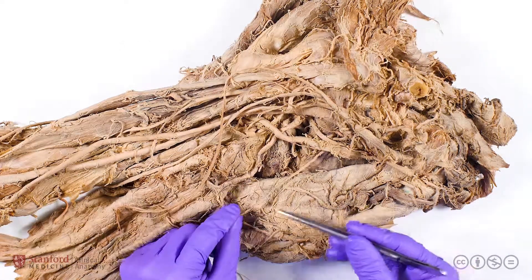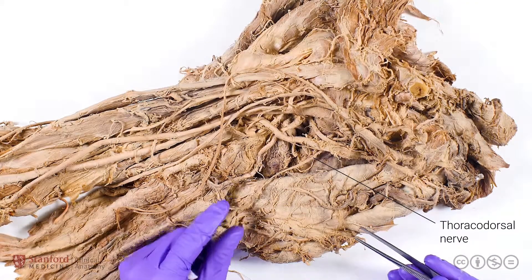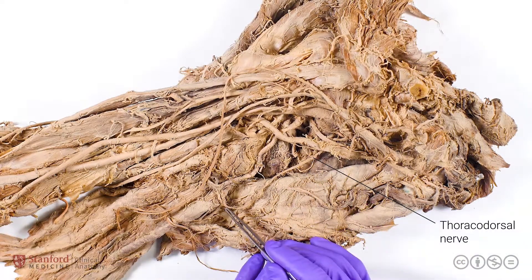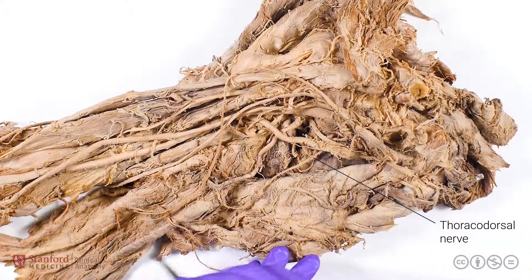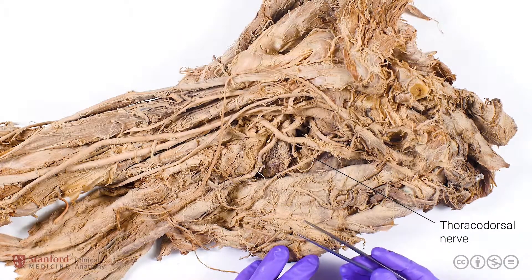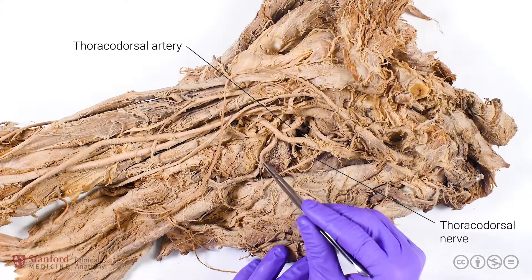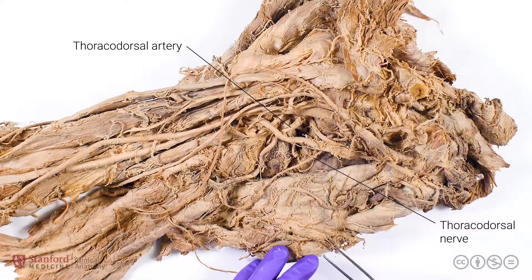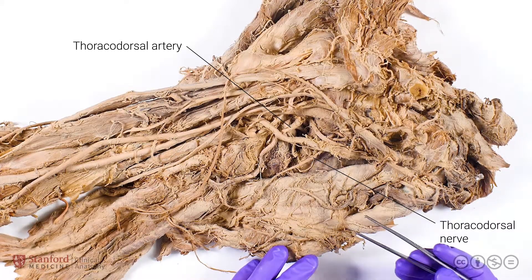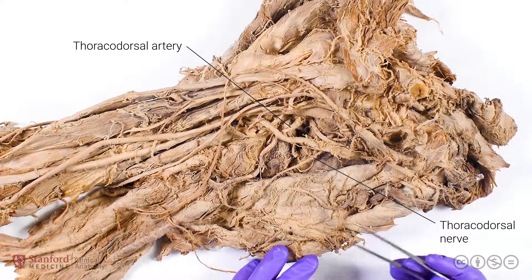The last nerve is the thoracodorsal nerve, which branches inferiorly from the posterior cord to innervate the latissimus dorsi muscle. We can also see very nicely in this prosection the thoracodorsal artery, running off of the subscapular artery, which is a branch of the axillary artery. The thoracodorsal artery is going to provide the vascular supply for the latissimus dorsi muscle.